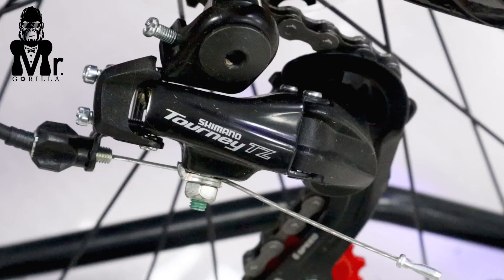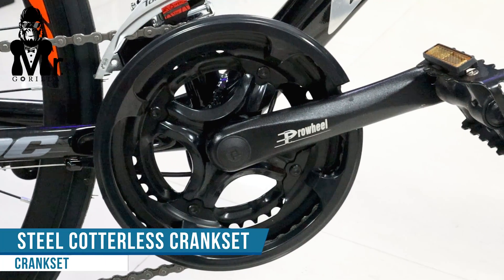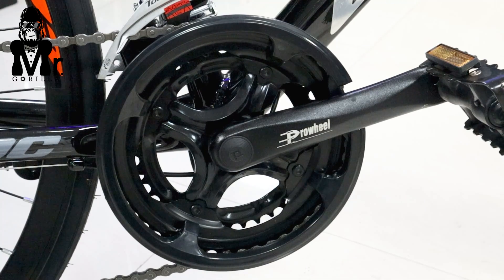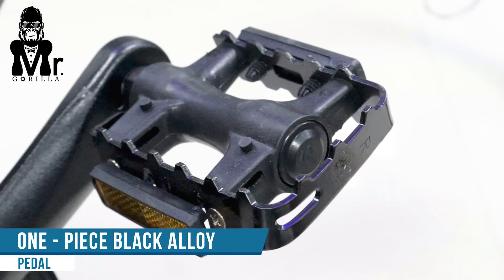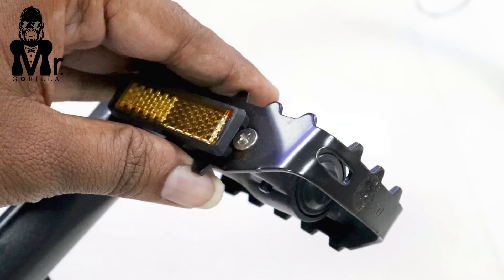There is also a crankset quality — it uses a steel cordless crank with a black finish.